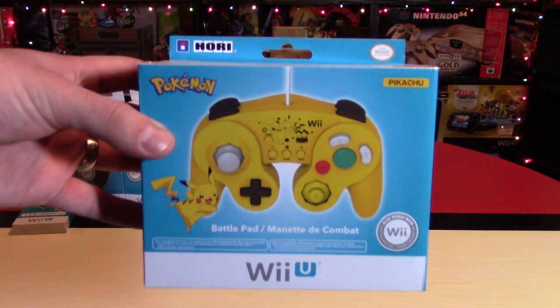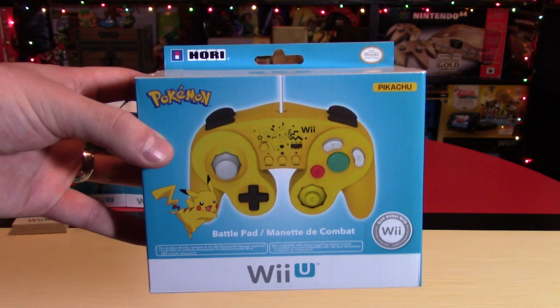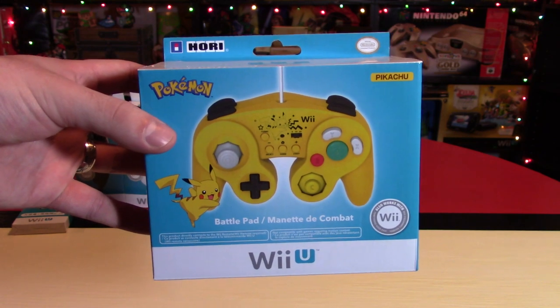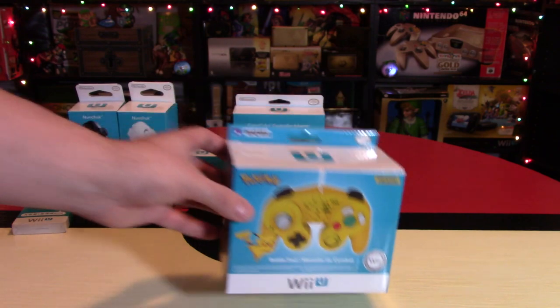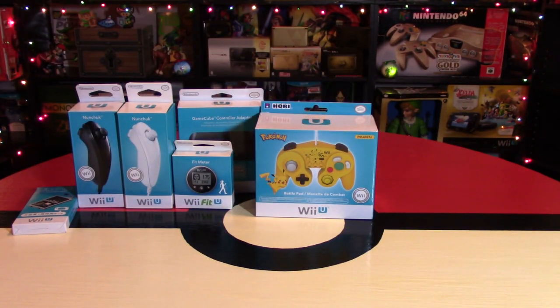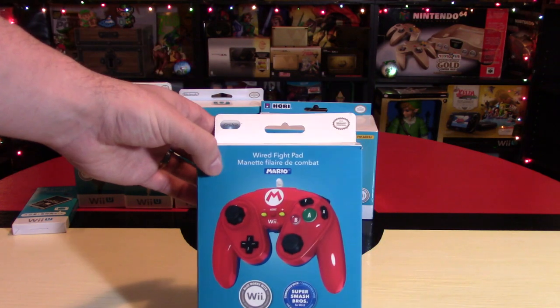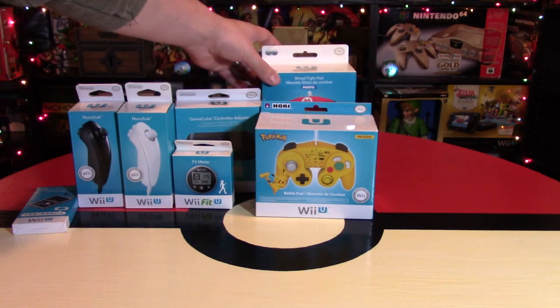Sticking with Smash Bros., there's a host of different controllers you can get. This one's the Hori Pikachu Battle Pad. There are also several other ones themed after different characters — they're a lot of fun and would be great for any Nintendo fan. There's also one made by PDP — this is the Mario version of that controller.